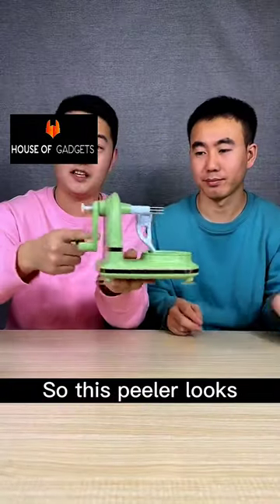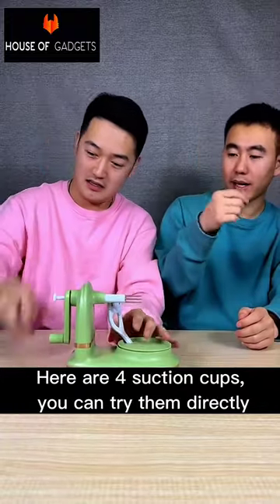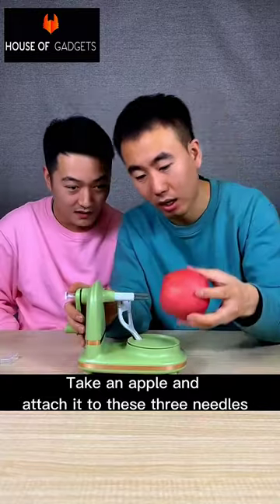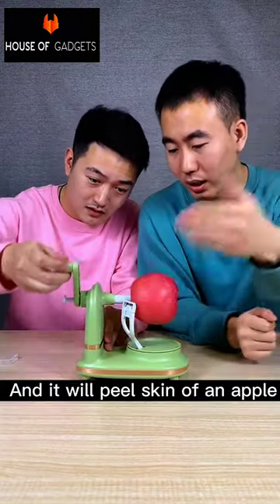Will this work? So this peeler looks something like this. Here are four suction cups — you can try them directly. Take an apple and attach it to these three needles. Now hold its handle and rotate it, and it will peel the skin of an apple.